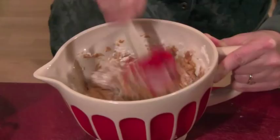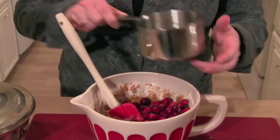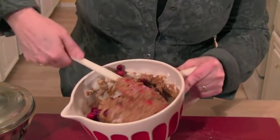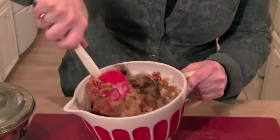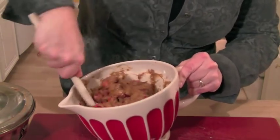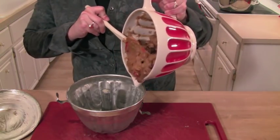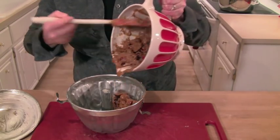Stir it up together and then get two cups of fresh cranberries. I've washed those and you do want to pick through them to make sure there aren't any squishy ones. Then just take your spatula and fold it together — these are all the ingredients in this pudding. The first time I made this, I thought it was going to taste horrible because it looks horrible. It ended up being one of my family's favorite desserts. The flavor is incredible by the time you steam it.